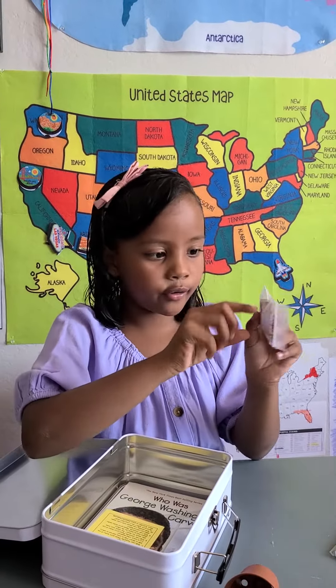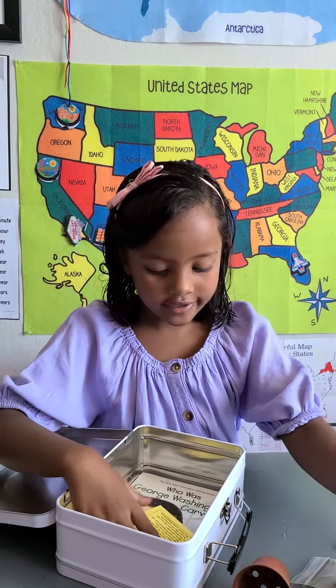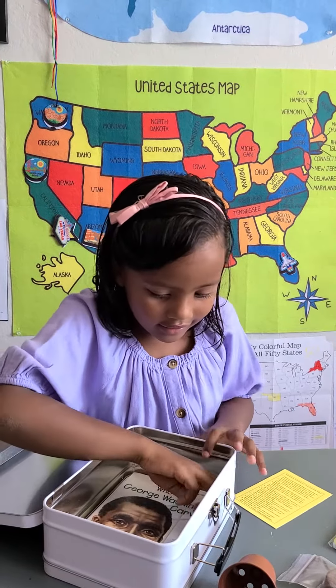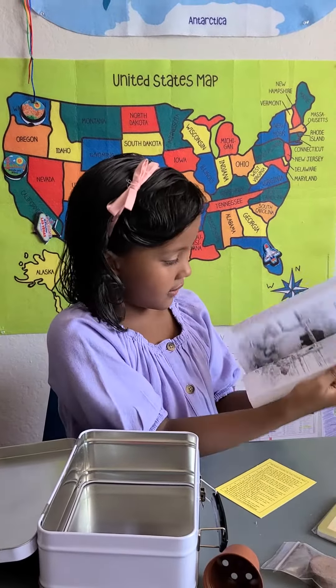Over here is the soil, and then you're going to have this container for it, and then these are probably the steps. And then we have this book — it looks like this.